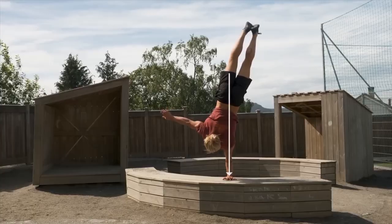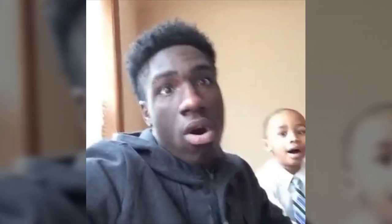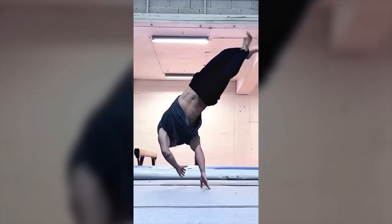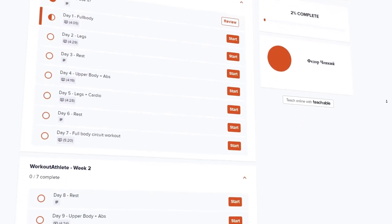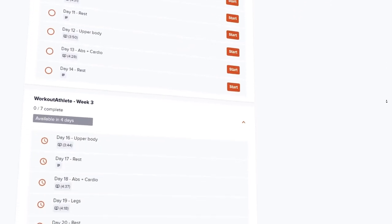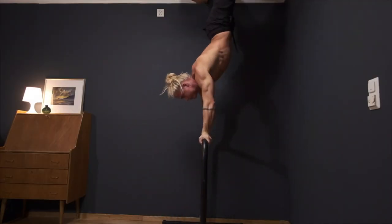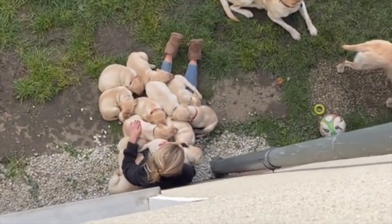Looking at all these cool moves that Sondre is doing, most people are basically just saying to themselves 'oh my god.' However, there are those who want to achieve the same results. For such people, we have a project aimed at developing your functionality and base as a whole — just follow the link in the description. Links to Sondre Berg's app and social pages will be in the description as well. With you, as always, was Fedor Cepke — see ya!